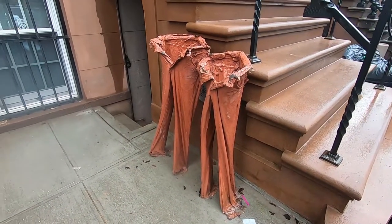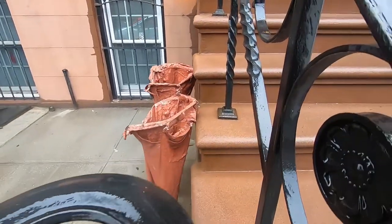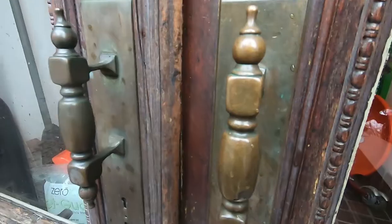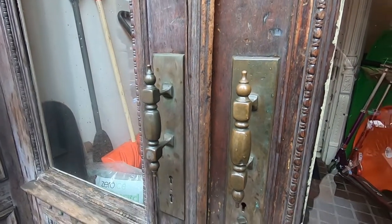Look at these pants — I think they're art. I guess anything could be art. And this cool old door handle. The doors could use a little TLC.